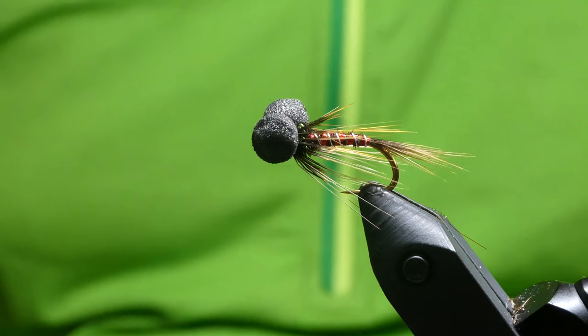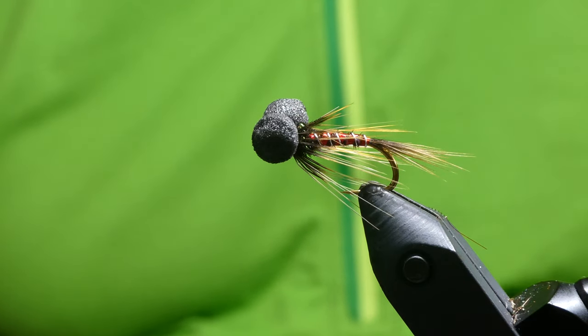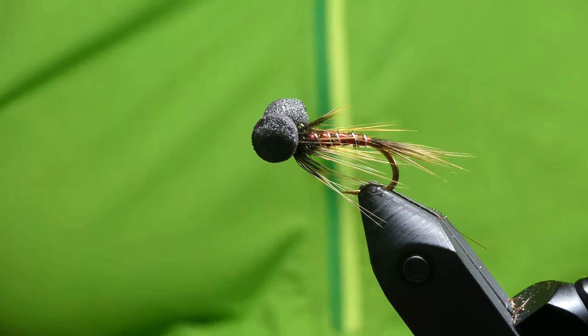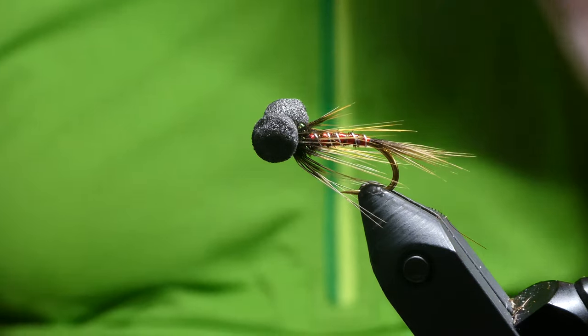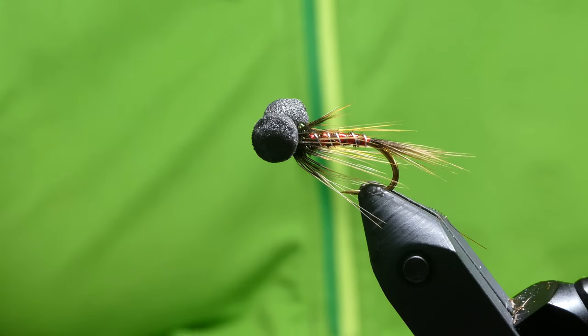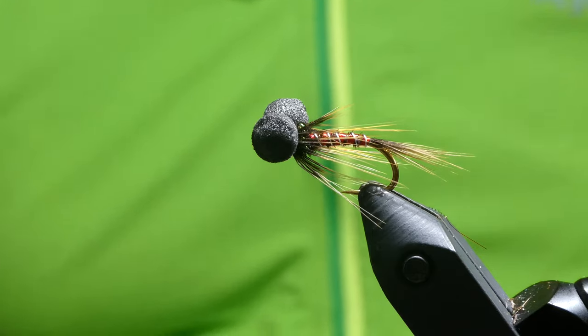So that's it guys, that's the Nemo Cruncher booby, which I had some success with at Rutland last week. I think it'd be a good pattern for snail feeders as well, just with the black eyes there. I'll fish that on a floater, but you can fish it on any line you want. I hope you enjoyed that one, and if you've not already subscribed, please do it. All the best, cheers, thanks, and I'll catch you again.